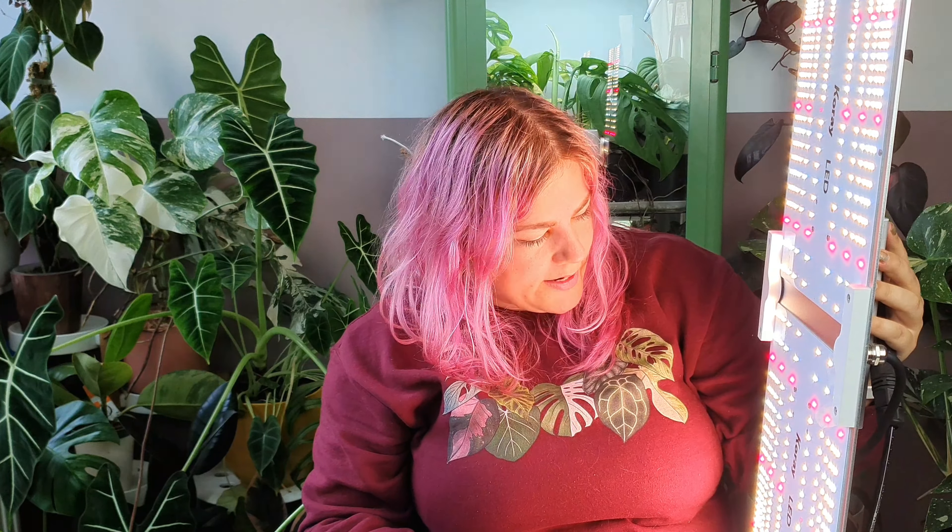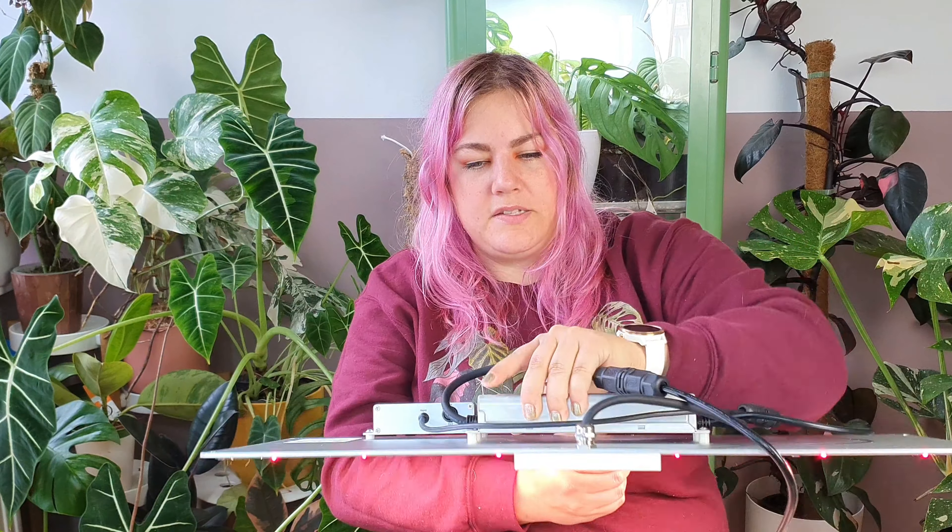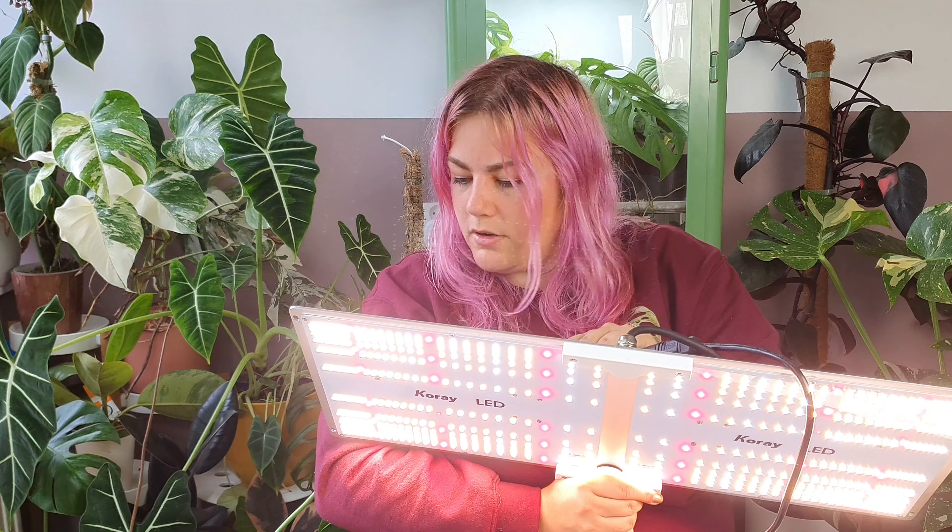I have to say I'm really, really impressed with the quality. It seems very sturdy, very well built — heavy, but that's good. I have zero complaints. On first look it seems a lot better made than my other light. That's kind of my first review. I will be setting this up, using it, and updating you guys on my Instagram account on how it's going, and I might do another video just on updates on what I think of this.